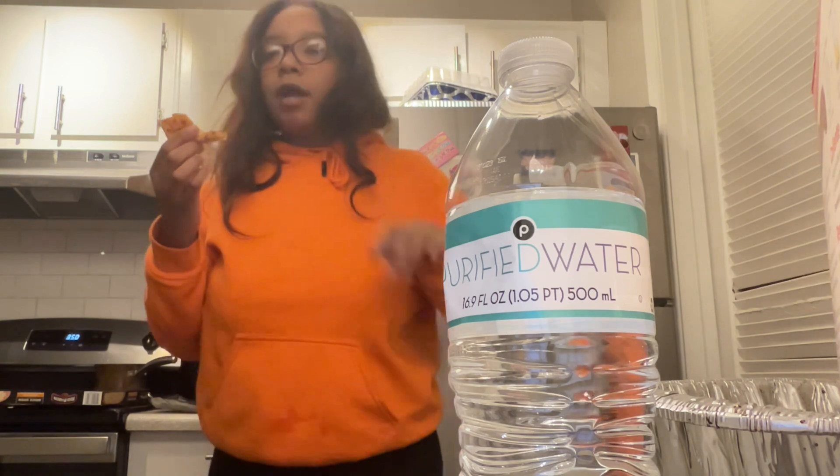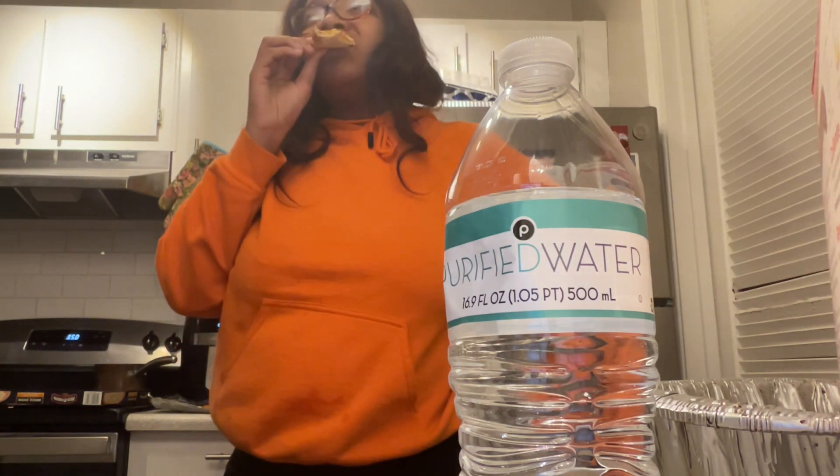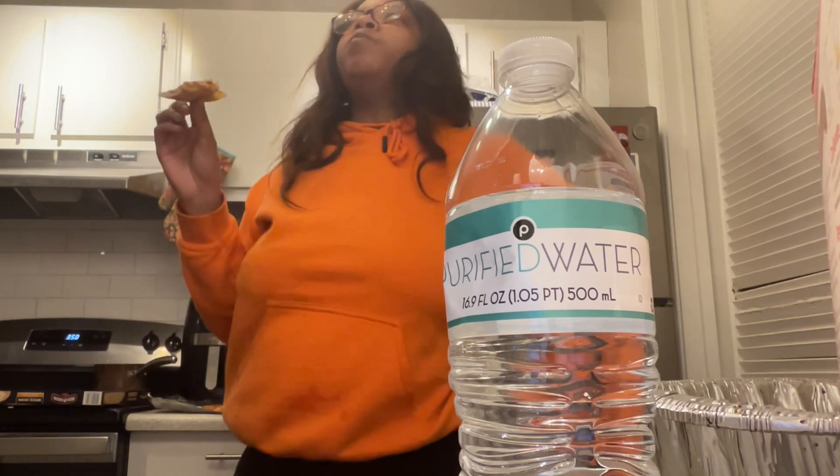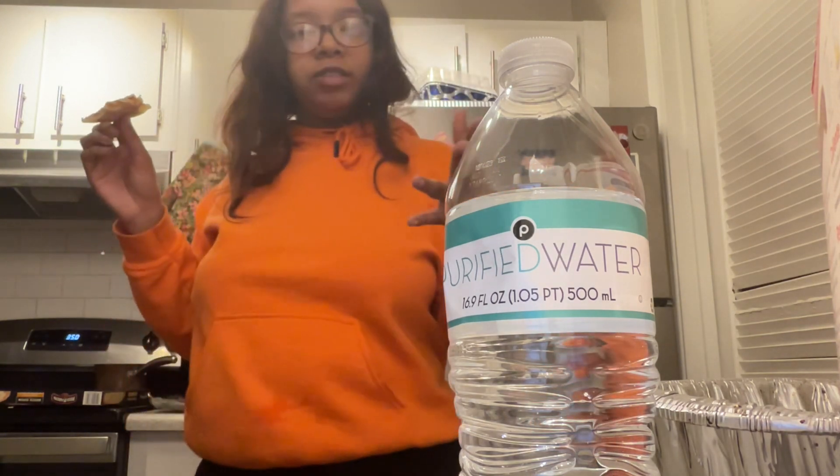I might crave pizza a lot when I'm pregnant because as of lately I've been eating more pizza.